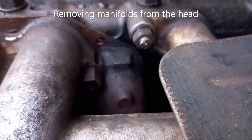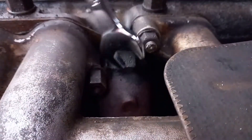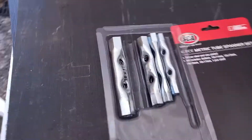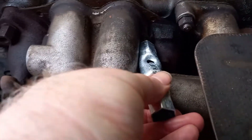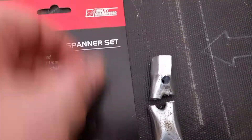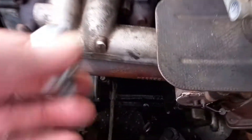Here we are again with our problem nut, which is in a very tight space — you can't get a ring spanner on it. So thank you to everyone that gave advice. I've gone out and bought a tube spanner set. These are too long to get in between the inlet manifold and the nut, so I picked the appropriate size, cut the end off, and drilled another hole in it so that it fits in quite nicely.